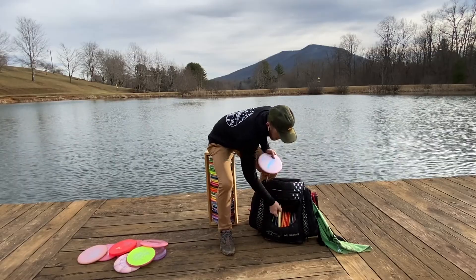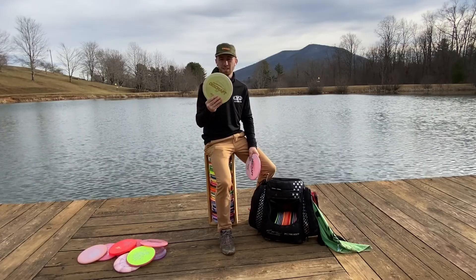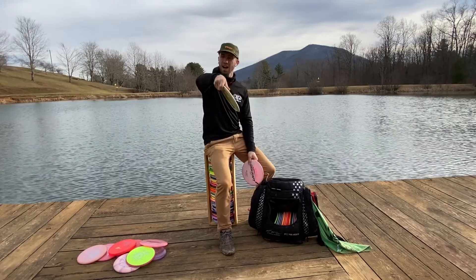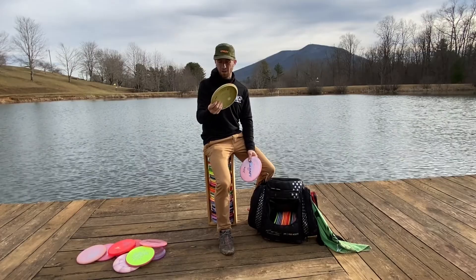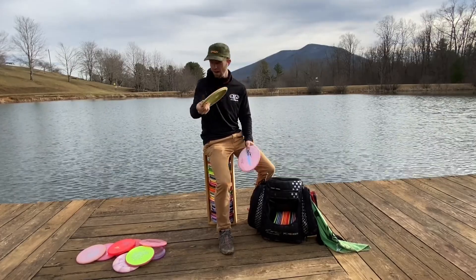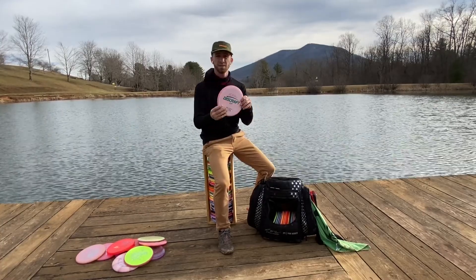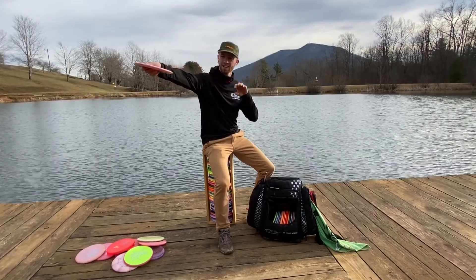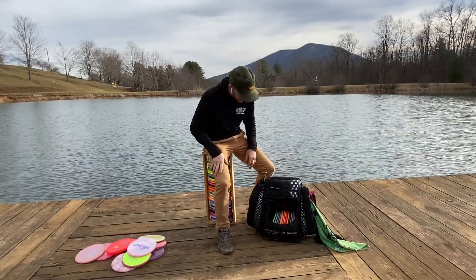And then I've got two more Buzzes. This was my first Buzz — I've only been playing for about nine months now. It's real beat in. You can do either flip to flat, flat with a little bit of turn, or whatever line I kind of hold it or throw it on, it'll hold that. Whereas my new Buzzes I rotate out to be my more overstable Buzzes. I can throw those on a little bit of anhyzer and they'll hold it, come out and fade a little bit left. I'm constantly cycling out at least a Buzz.